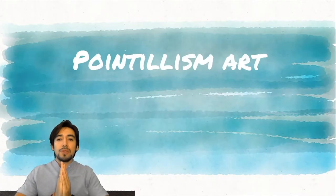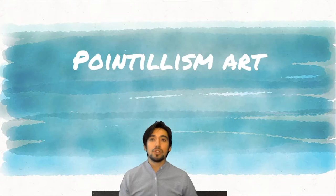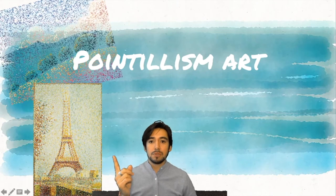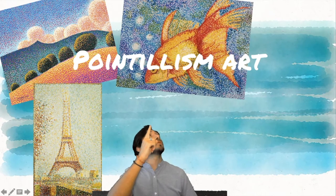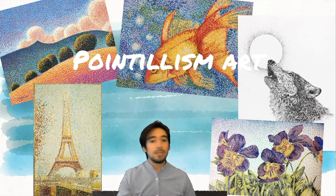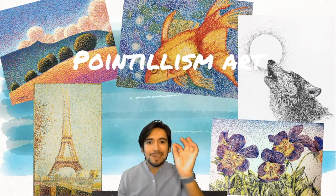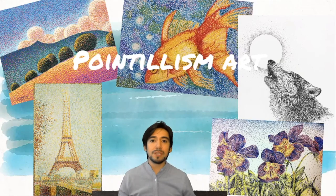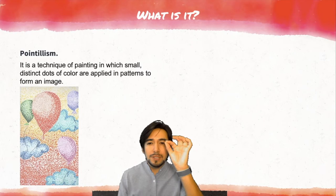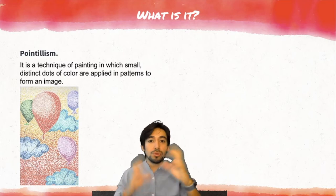Today, we're going to start with something called pointillism. I really like it. Let me show you some pictures. We have this Eiffel Tower, a nice fish, a wolf, and flowers. They all have something in common — little, little, little points. That's what is called pointillism. Pointillism is a technique of painting in which small distinct dots of color are applied in patterns to form an image. Little dots to create an image.